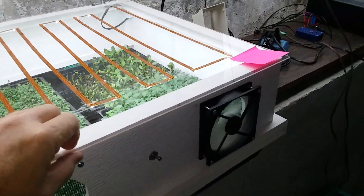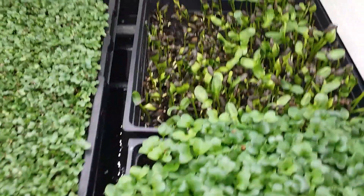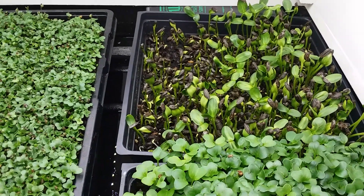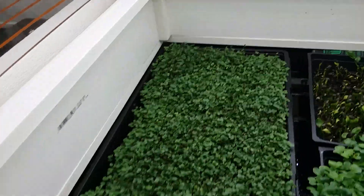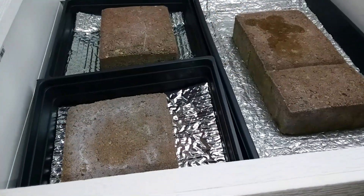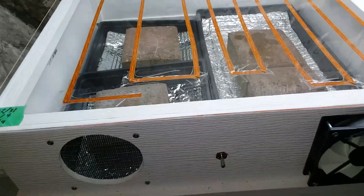Good morning, it's harvest day at Continuous Harvest Farms. If you remember, these are the sunflowers that did not do well at germination and they're still not very good. But my radish and broccoli are ready, so I'm going to harvest those today and then unstack this bunch to see if the germination was any better.